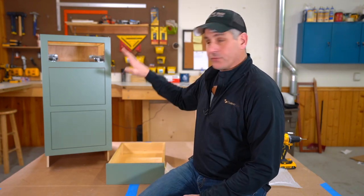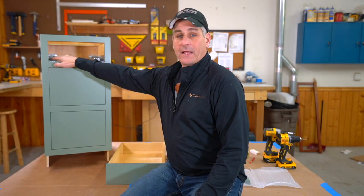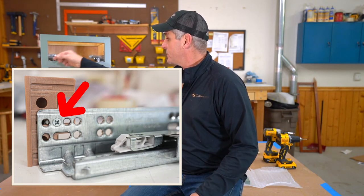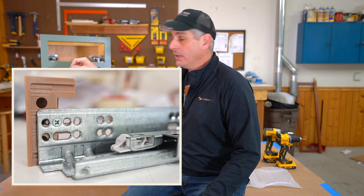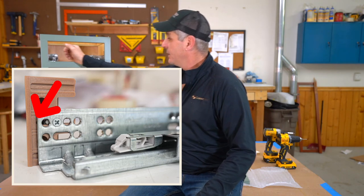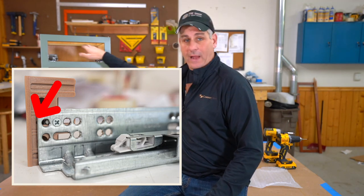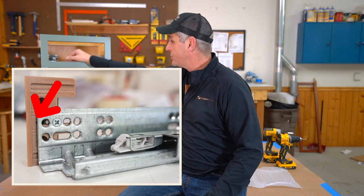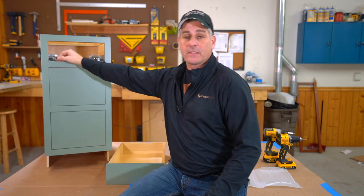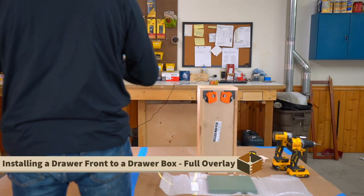I've got all three of my inset drawer fronts on. Before I put this top one in, there's something I didn't mention before about adjustability: these tracks slide in and out. There's a little mounting screw right here — when you loosen it up, the track will slide fore and aft by an inch. All you want to do is line the front of that up with the very front of the first hole you see, the first open space. That's about the right dimension. If you put your drawer in and it's sticking proud or recessed, just move the whole track — both sides — in or out until you get it flush. Just get it until you see the half-moon of that first hole peeking through; that's usually the right setting.